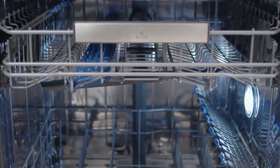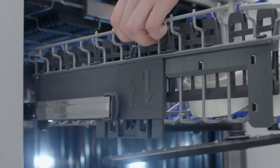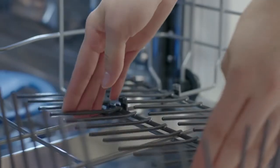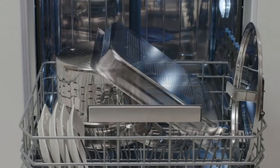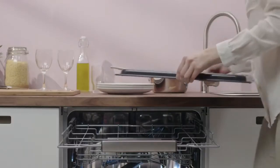The dishwasher interior is flexible and spacious, with enough room for 15 full place settings. The upper and lower racks can be quickly adjusted to meet your needs, and the cutlery tray can be removed for easier unloading.